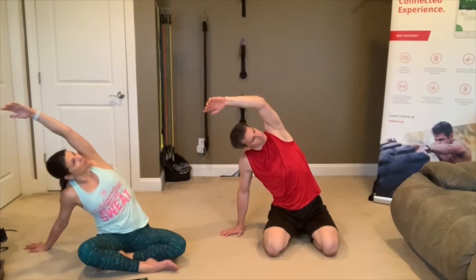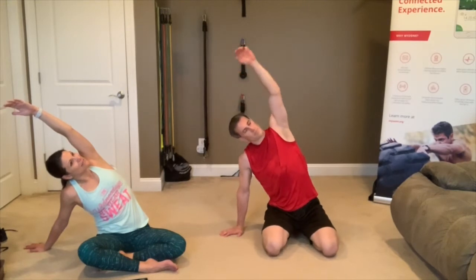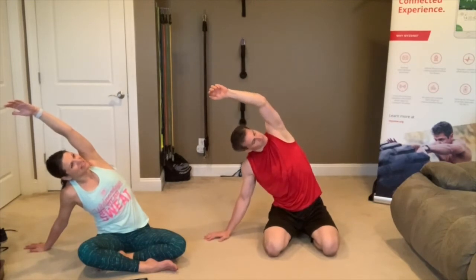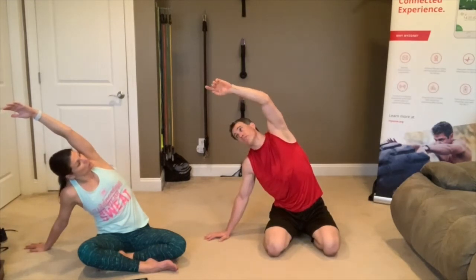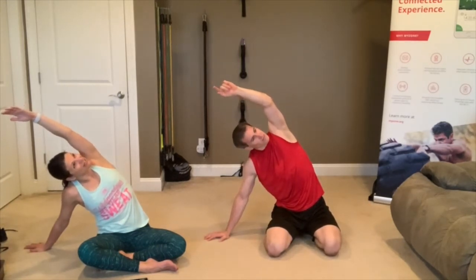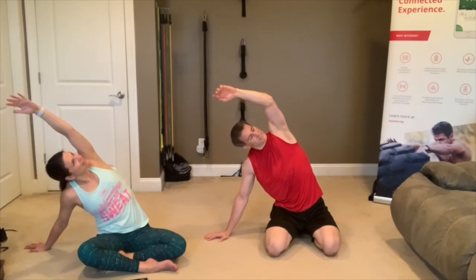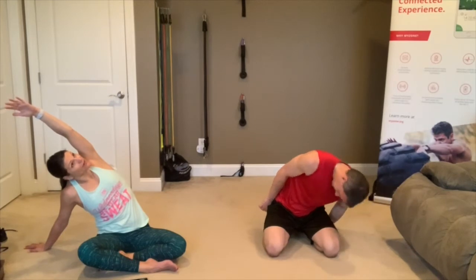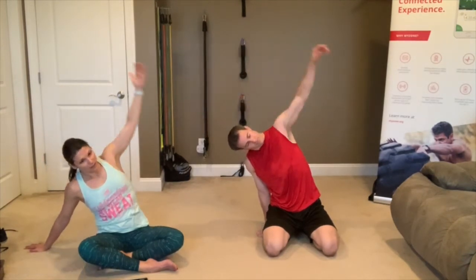My knee is tweaked this week — I have a brace on under these pants. I think it's because when we did leg day this week I did not stretch afterwards. Coaches in trouble! These videos are archived for you, so you can always come back and add in some stretches if you want. 15 seconds left.